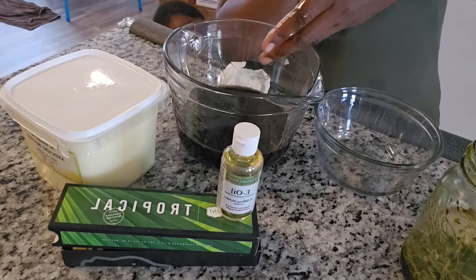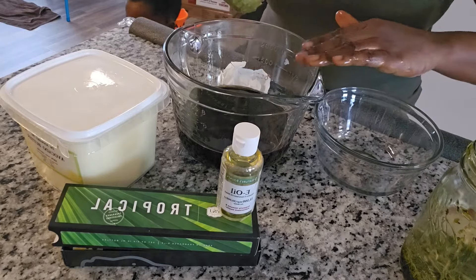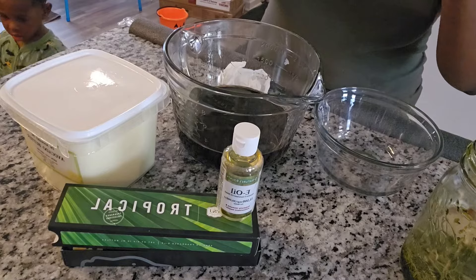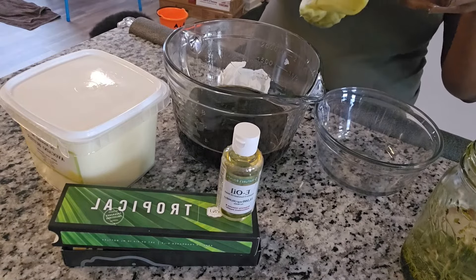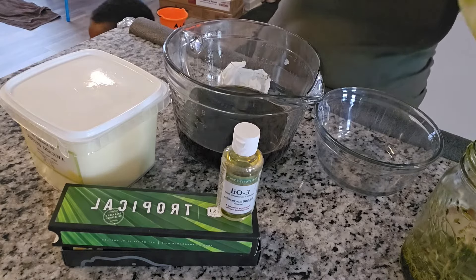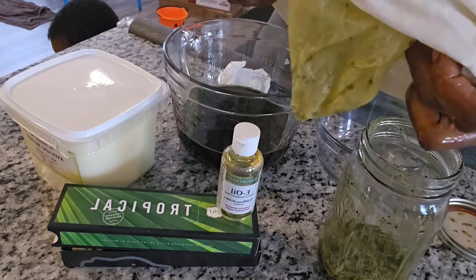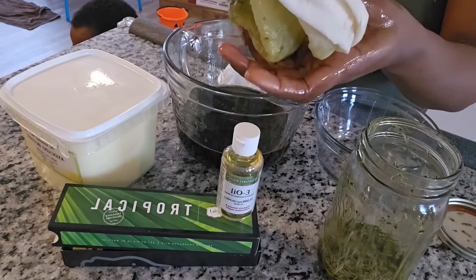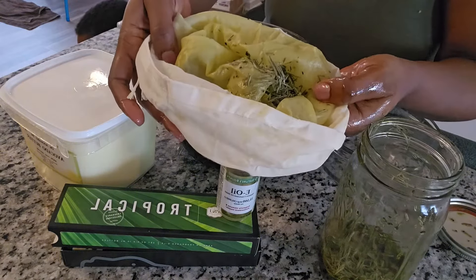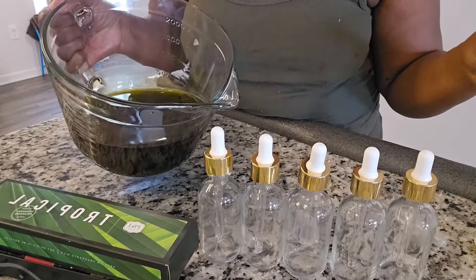I am not going to throw away the pulp — the moringa powder and rosemary leaf residue. You can reuse it if you want, but I am going to use mine to make a deep conditioner for my hair. It is reusable — you can do whatever you want with it. I am definitely not throwing that away.